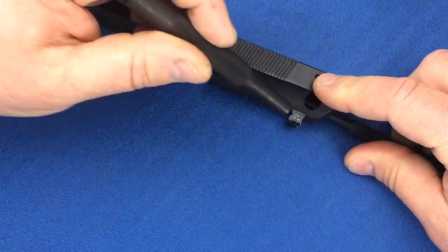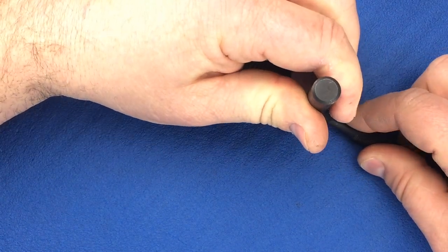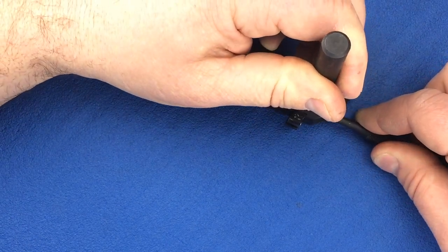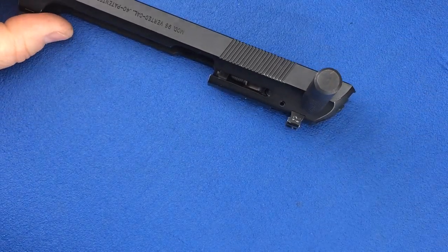Now insert a 5/16th inch punch into the right side of the slide like you would be installing the safety. This punch captures the firing pin so you can work on the rest of the slide.